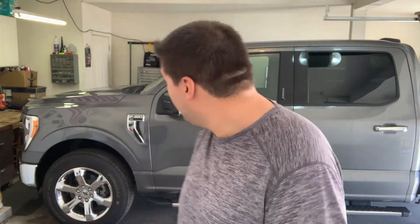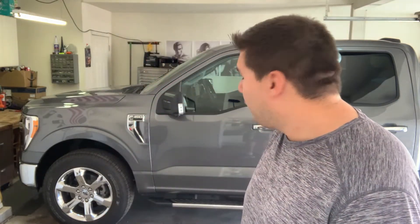First-time Ford owner here. Always been interested in them — was always a little questionable on the reliability, but so far it's been great. Bought it with 3,000 miles on it; it was a loaner through the dealer, but now it has about 7,500. It's been great so far. It's got the 3.5-liter twin-turbo V6.